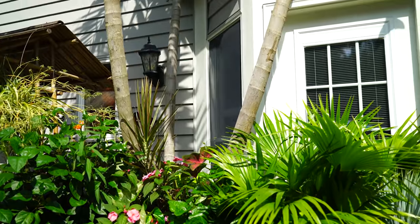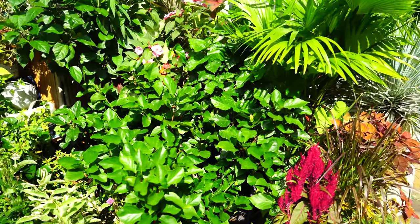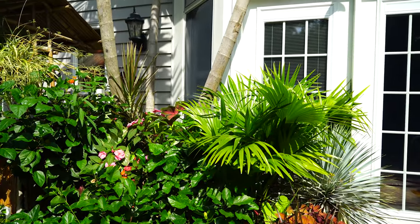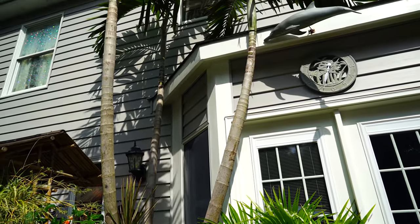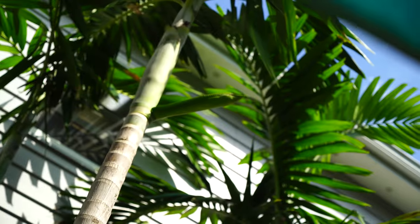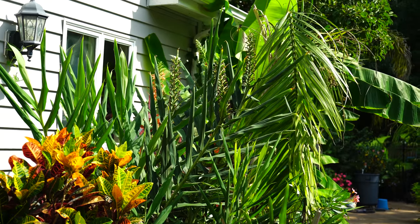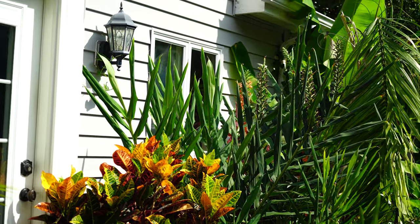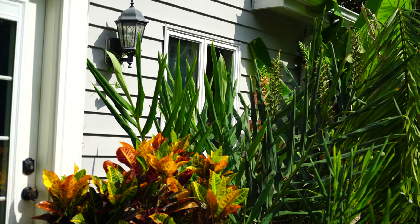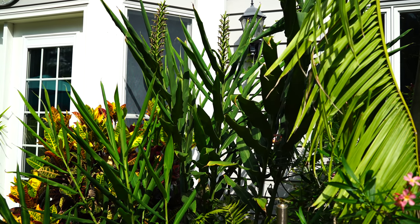Everything over here is doing well. None of the hibiscus are in flower unfortunately — they're all resting. That's what hibiscus do: they flower profusely and then they have to chill for a while. Wish they'd been in bloom for the garden tour, but they'll be blooming again soon. The Alexander palm is still throwing out an inflorescence — it's looking neat, I can't wait for that to open up. And then down here the gingers — a lot of them are done blooming but there are a whole bunch that haven't started yet.